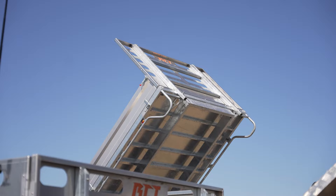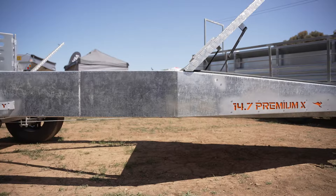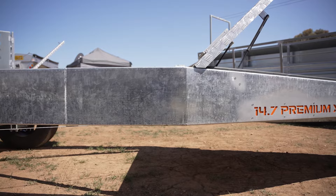What you see here is a 14 by 7 Premium X trailer — it is the tipper option. Unique chassis design that you won't see anywhere else. It's the strongest chassis you'll see: laser cut, folded, welded into a box section, hot dip galvanized in one piece.